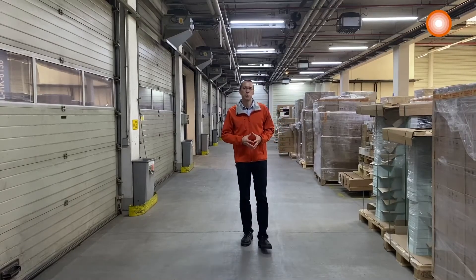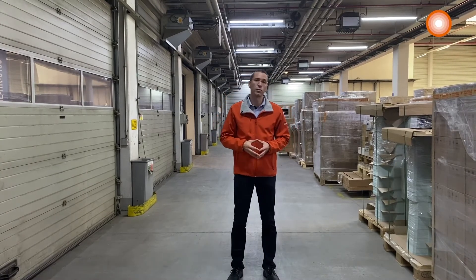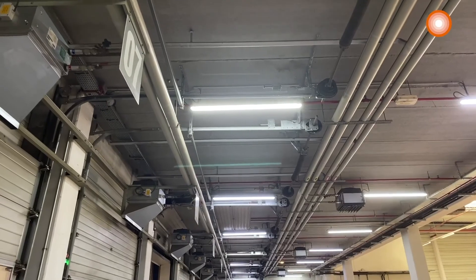Here I am at the Leadvance European Logistics Center where the damp-proof LED IP65 are installed. They were chosen for their resistance to dust, robustness and good light quality.